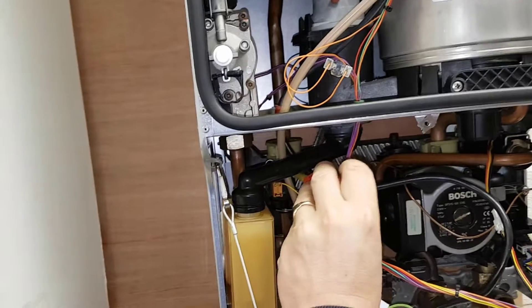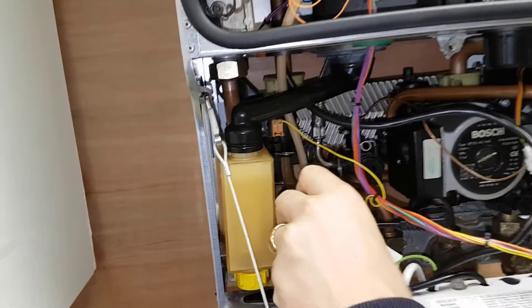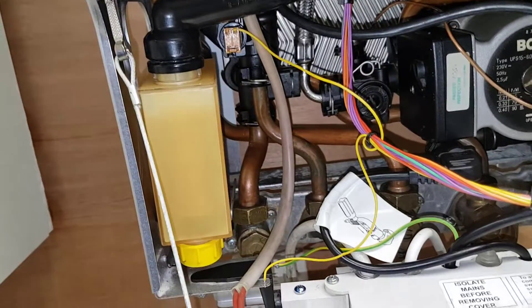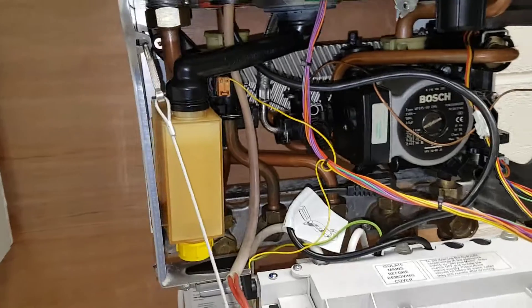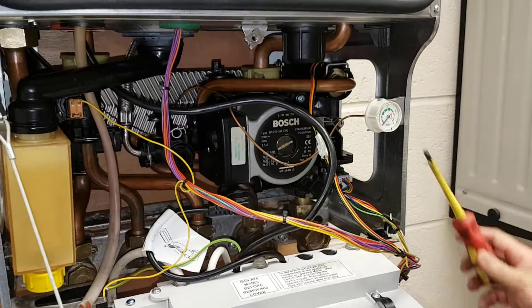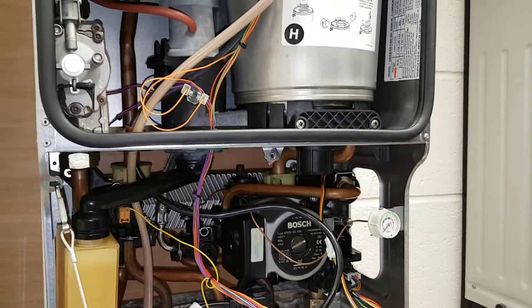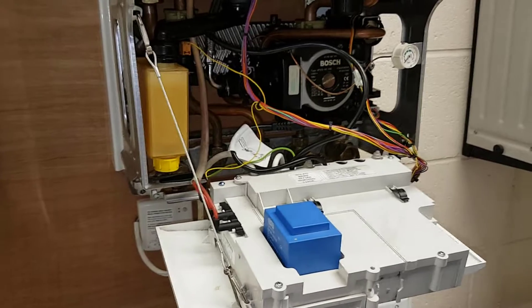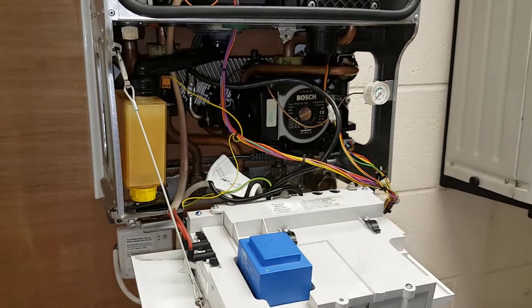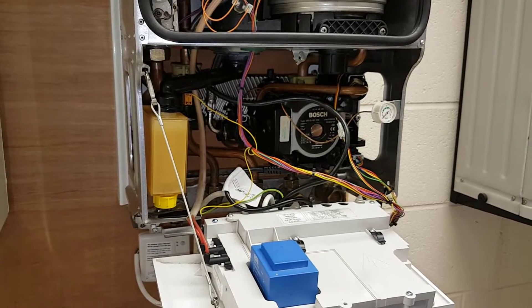The water goes down into the left-hand flow unit, out of the flow here, and that will then go around the radiators, come back in through this return pipe here, and then this will go around the system again to be reheated back through the heat exchanger. The ignition side would be basically the same as the hot water sequence.